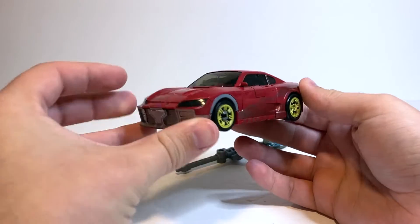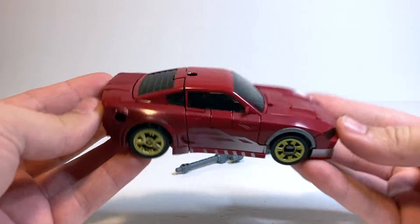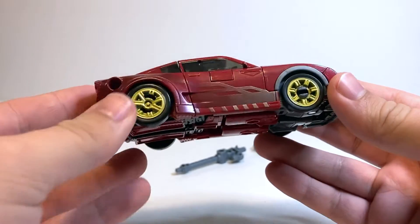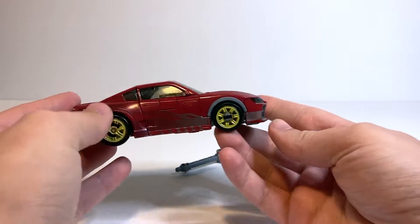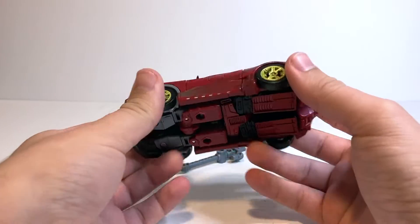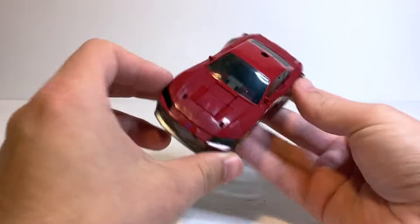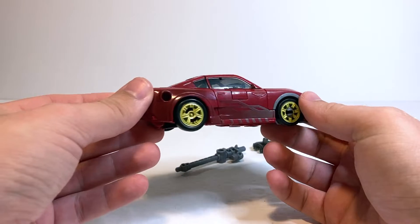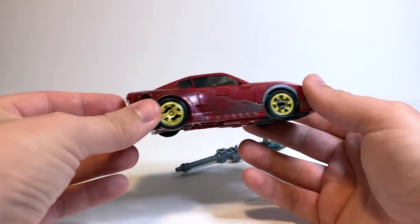He looks absolutely stunning in his vehicle mode. I think that this is definitely one of the places in which the figure shines the most. He has a lot of really nice painted detail which is reminiscent of the detail that Knockout had in the Prime cartoon. Love the gold rims there on the wheels themselves. He's maybe not the exact type of car that he was in the show, but I definitely think it gets the point across. It's pretty impressive because this figure is actually a retool of the Studio Series Jazz mold, and you could hardly tell by looking at it in vehicle mode because it's pretty heavily retooled. It's a pretty different shaped car as well, which we'll show off in a bit.